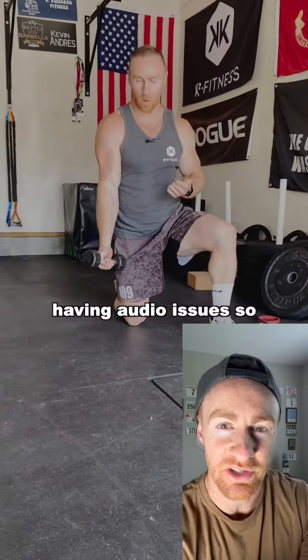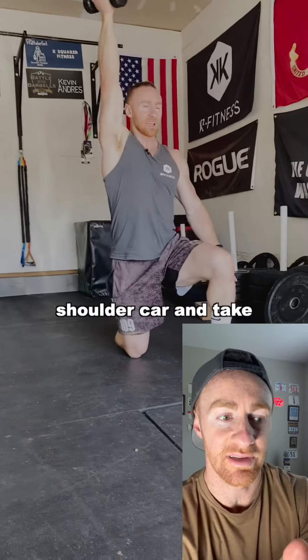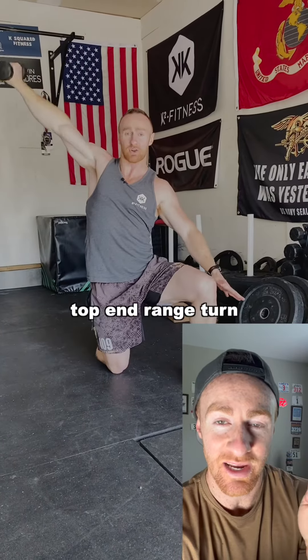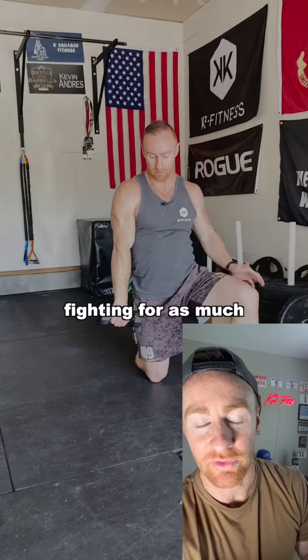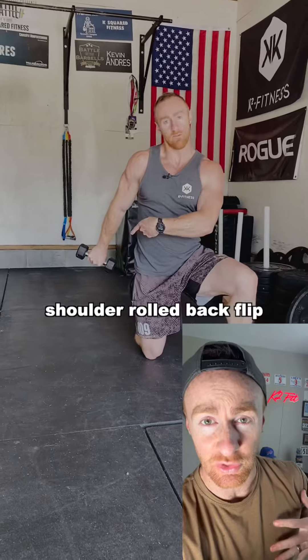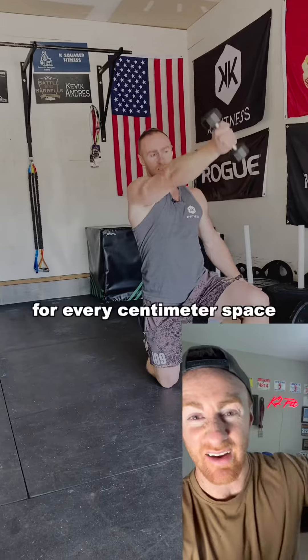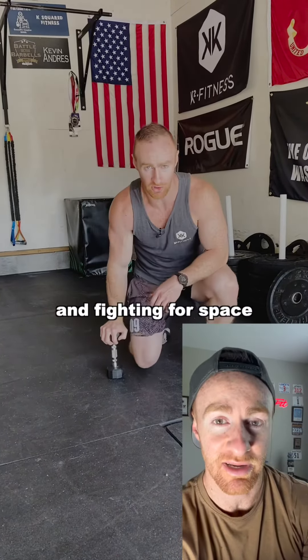I was having some audio issues, so I'm going to do a voiceover here. This is a shoulder CAR. Take the hand into external rotation, and at the top in range, turn your hand and go into internal rotation — you're fighting for as much range of motion as possible. Then go into extension with your shoulder rolled back, flip that palm over, and fight for every centimeter of your space. Don't just go for reps; focus on quality and fighting for space.